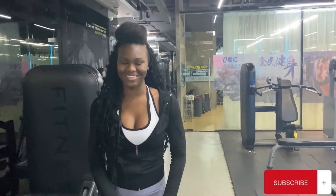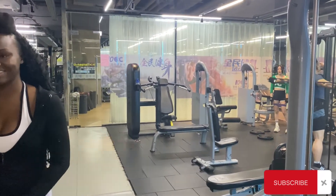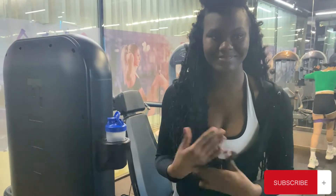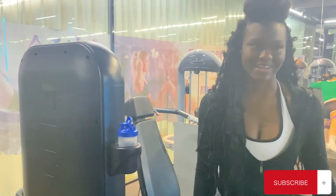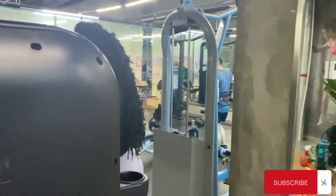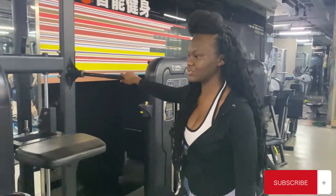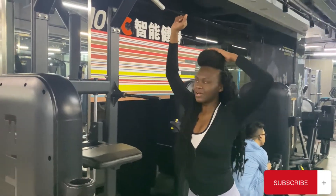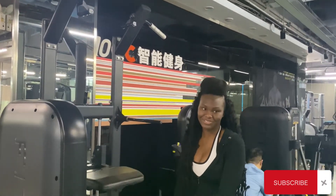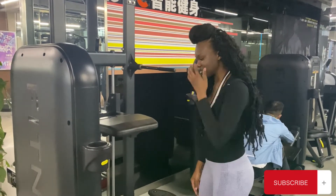Speaking of him, he's here! I asked him, you know, pretty please, and he's a bit camera shy. Basically, I mostly use this machine for a specific exercise. I use it for benefits — I'll show you guys in the posts.